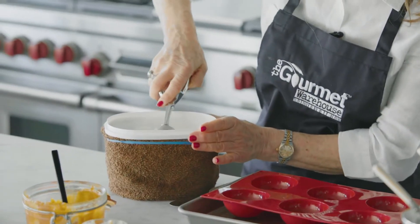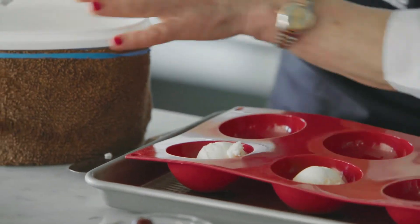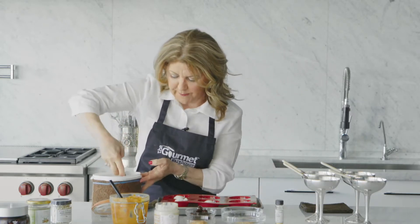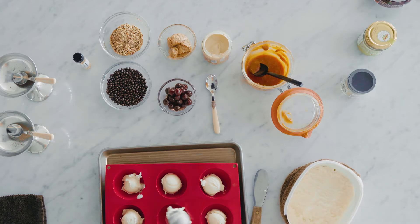You want the ice cream a little bit softened. A scoop in each, and then sort of build that up the sides, fill the center, and then top with more ice cream. I would definitely say that you can keep these for a good week to two weeks in the freezer, and you're done.